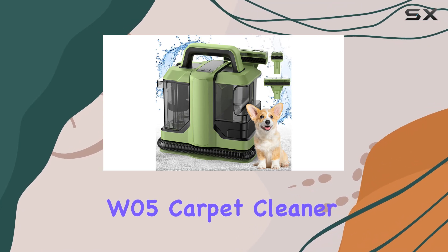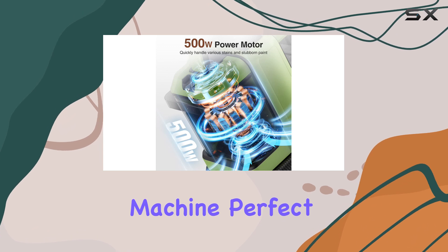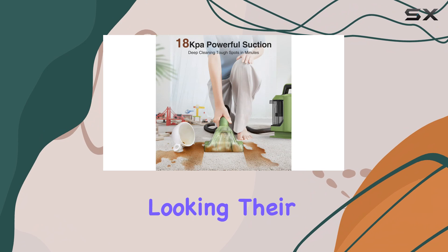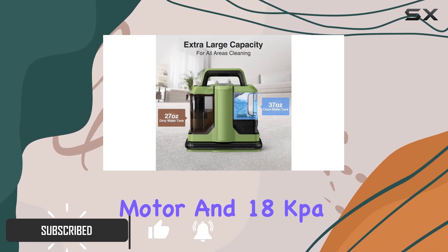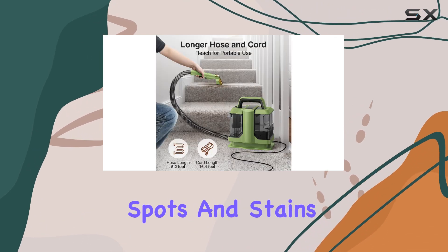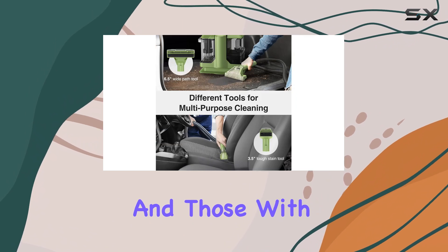The Vicasso W05 carpet cleaner is an impressive and versatile machine, perfect for tackling tough stains and keeping your carpets and upholstery looking their best. With its powerful 500-watt motor and 18 kilopascal suction, this cleaner can handle even the most stubborn spots and stains, making it an ideal choice for pet owners and those with active lifestyles.